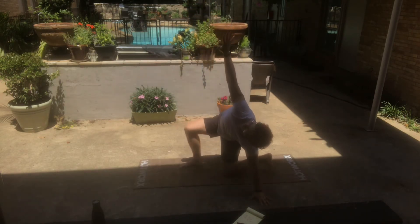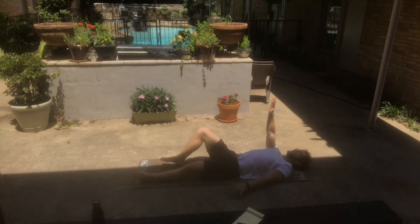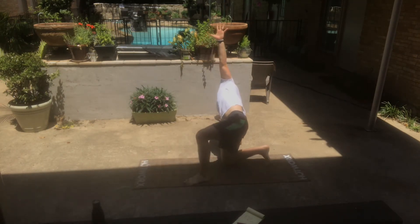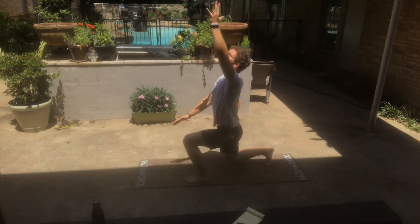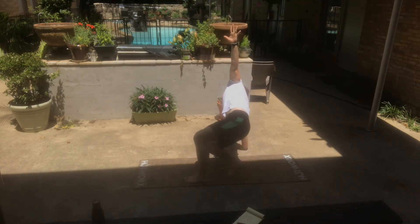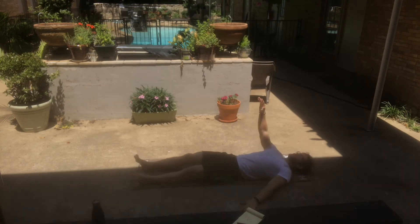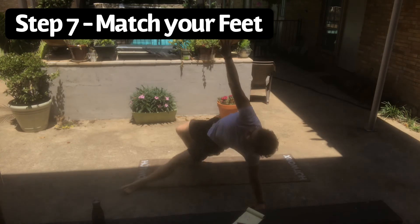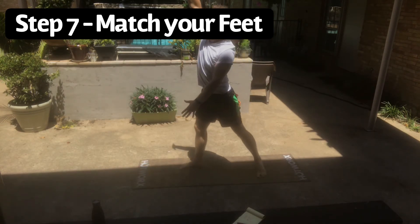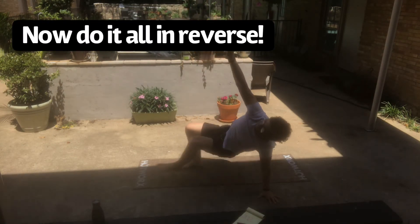Now we're on step six, which is to stand up from that lunge position. As we stand up, we are keeping our core tight the entire time. Throughout this Turkish Get Up, we are breathing and bracing between every single step to make sure we are creating a solid, fluid movement. Then as we get to step seven, we match the feet together.